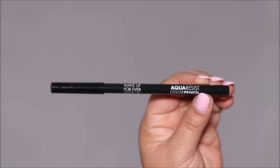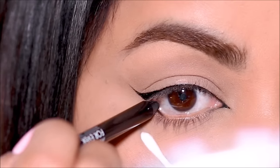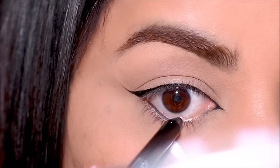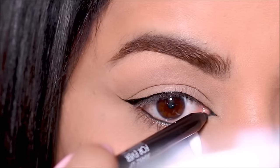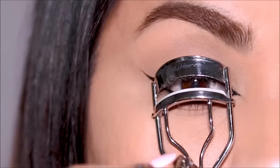I'm going to be using the Aqua Resist pencil in black by Makeup Forever to tightline. I don't prefer to use the brow pencil in my waterline or to tightline because it's not going to be as pigmented — I just prefer to use it in my inner corner only.